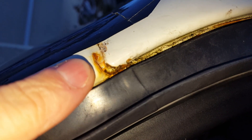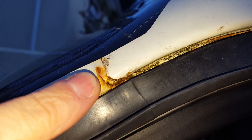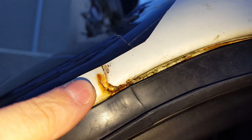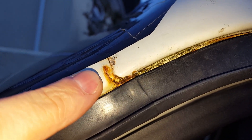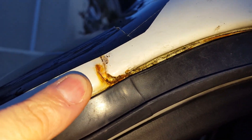It appears this is where water is coming in. This is a known area on T4s for letting in water. It's welded, seam sealed and painted, but over time the seam sealer can become brittle and crack. This can happen if you've got lowered suspension, stiffened suspension, or if you hit a really bad pothole.